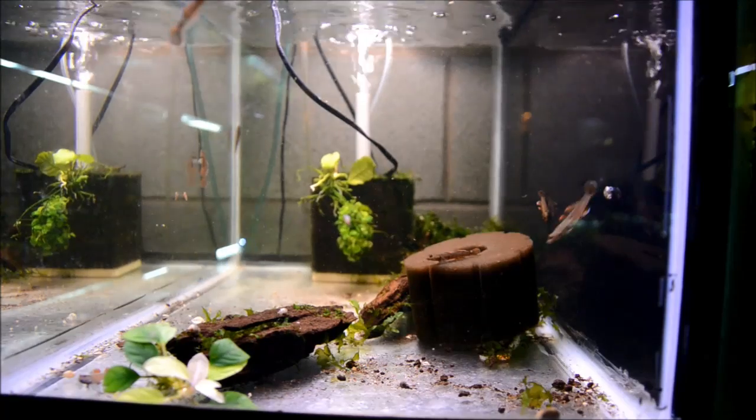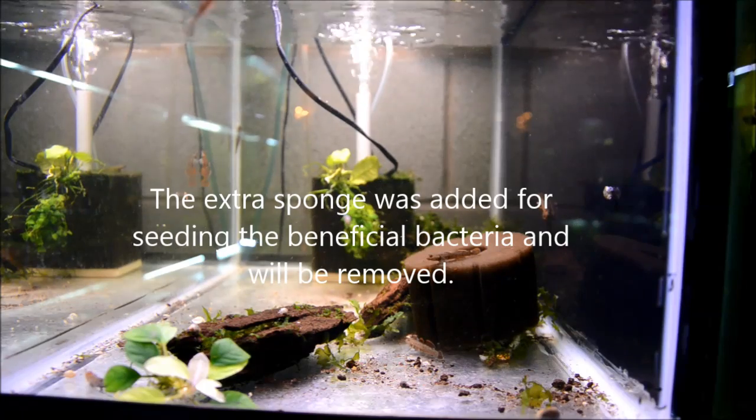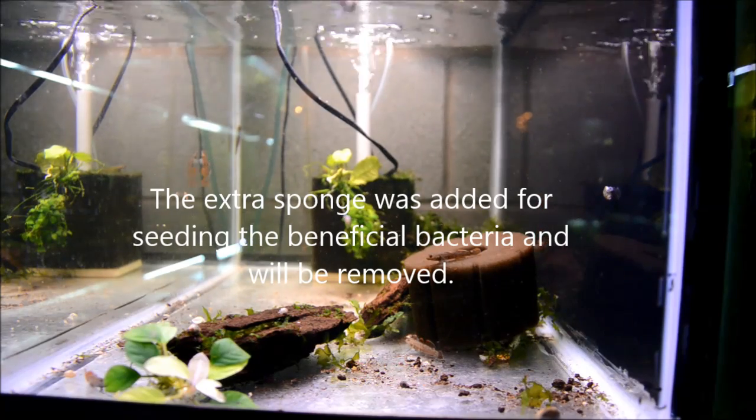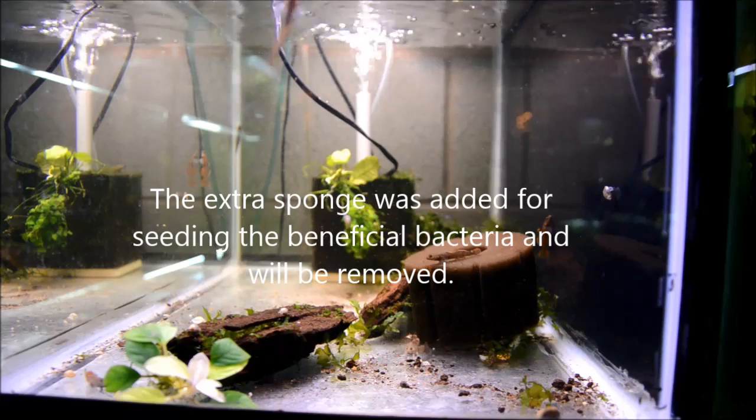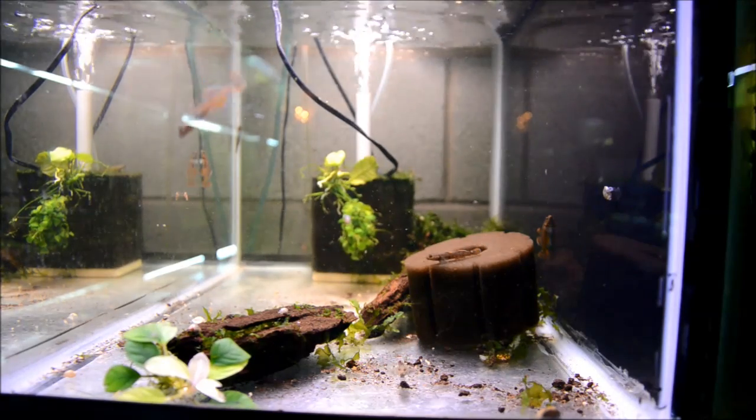They're just really gorgeous. Let's take a look in their quarantine tank so you can see some of their behavior and just how striking they are. This quarantine tank is not very glamorous, but I do that for a few reasons. These fish are pretty expensive, and I want to be able to monitor them really closely when they're in quarantine.